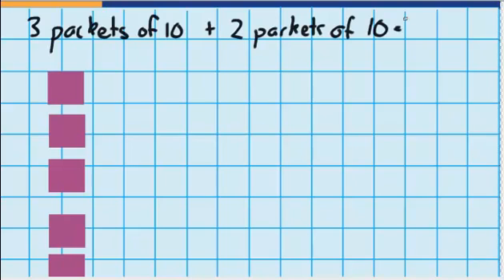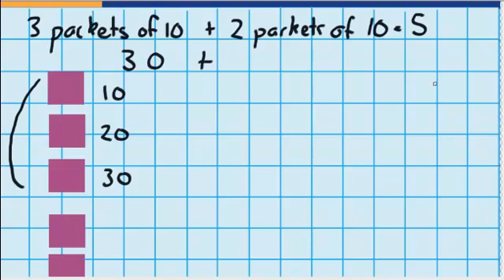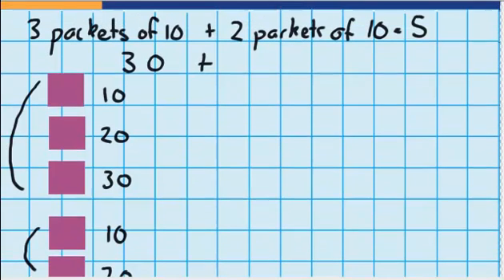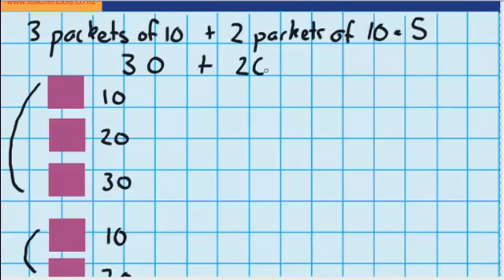So we know that 3 packets plus 2 packets is going to give me 5 packets of 10. Let's work out how many counters we'd have in these 3 packets: we'd have 10 here, then another 10 which would be 20, and another 10 which would be 30. And here are my 2 packs: 10 counters in this pack and another 10, which would be 20 counters. So 2 packets of 10 is the same as 20. So 30 counters plus 20 counters equals 50 counters — I've got 5 packets of 10, or 50 counters.